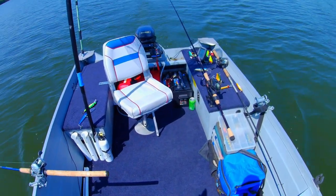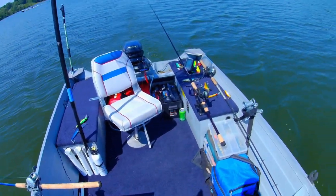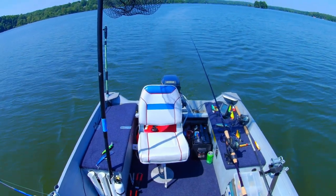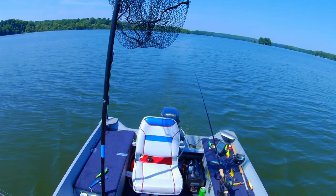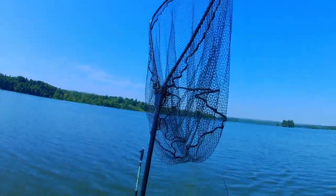This will be kind of like some setup tips for beginners who want to get into muskie fishing. I'm gonna show you a couple of things here real quick. It's all about the tools — if you want to get started in muskie fishing, you've got to have the right tools.